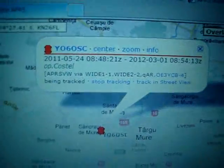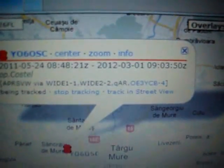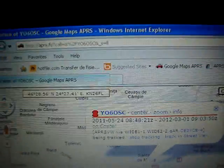I'll give it another try now. You can see here on the screen — my signal was heard by OE3YCB/4, and my signal was heard 11 seconds ago. So this is Y06OSC heard on HF at 300 baud.